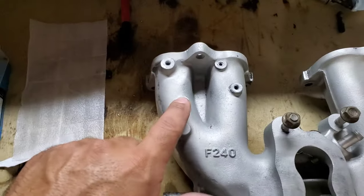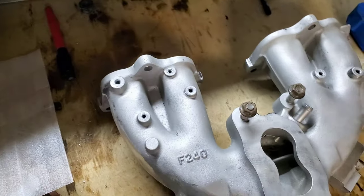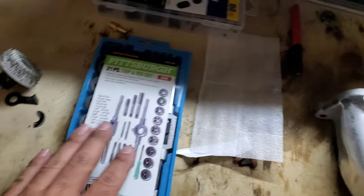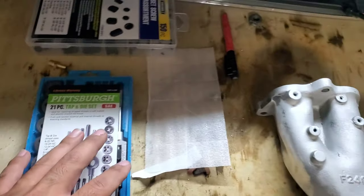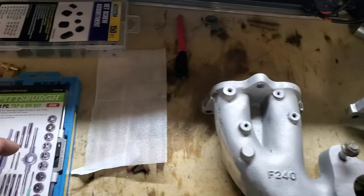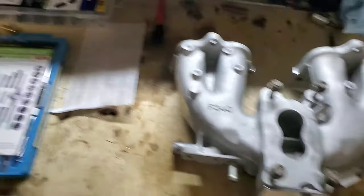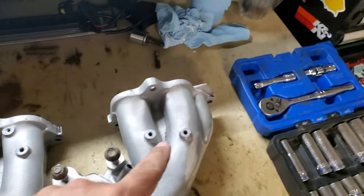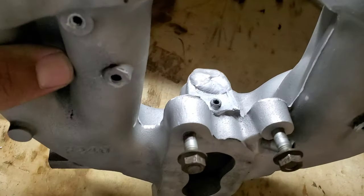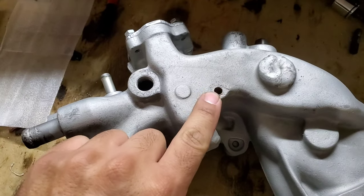So this is where I'm at — I drilled and tapped these. I already put the little set screw in. This tap and die set is super cheap, from Harbor Freight. It does the job okay, but you've got to be really careful — the taps dull out pretty quickly. But I was able to get these done. I did that one too. I only have one left to do.